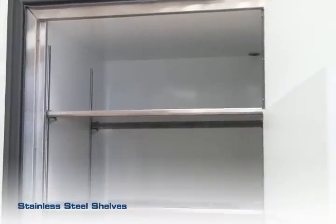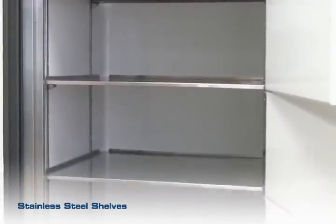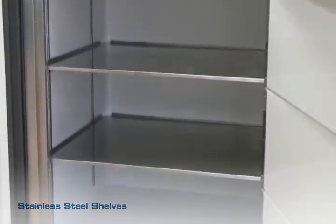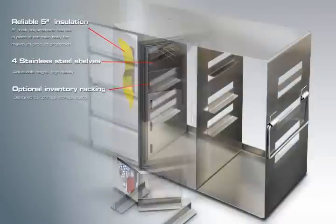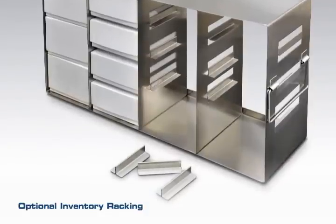High-quality stainless steel shelves with adjustable height are provided with the unit. Optional inventory racking with adjustable side access rack is included to accommodate both 2-inch and 3-inch boxes.